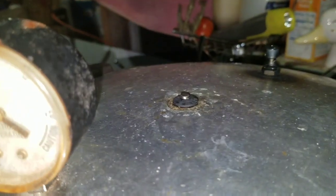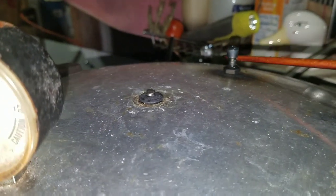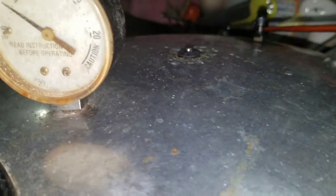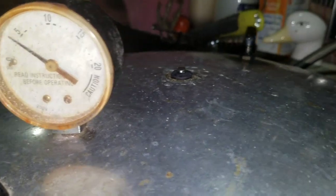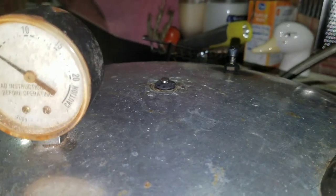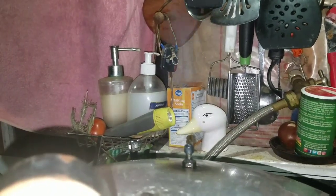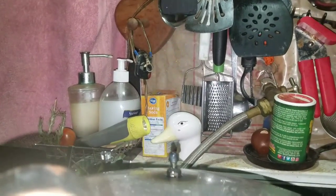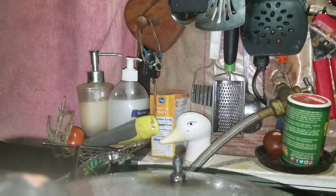I've got the canner turned on, waiting for steam to come out of the vent pipe right here. After it steam vents for ten minutes with a good steady stream of steam, I'll put the weight on and it'll seal. I've got my steady stream of steam coming out of the vent. I've got my timer set for ten minutes, and as soon as the ten minutes is up, I'll put my weight on.